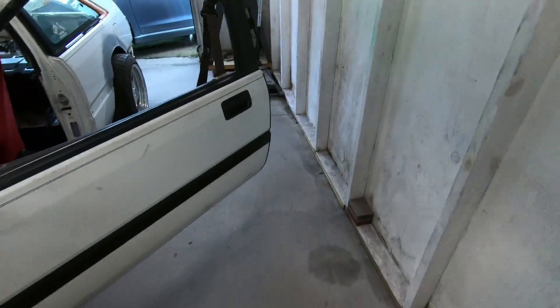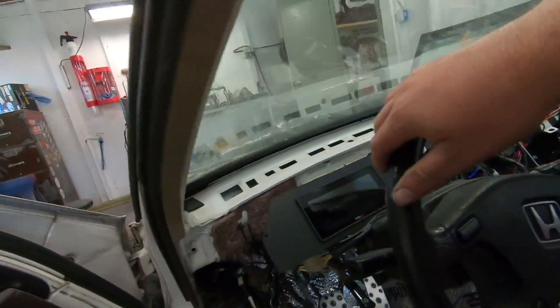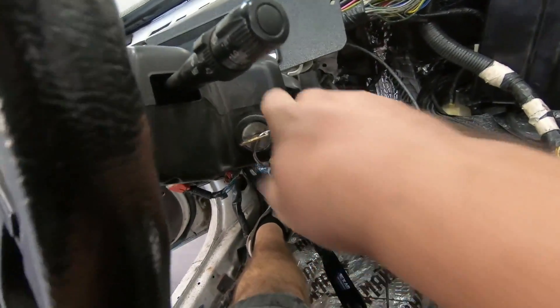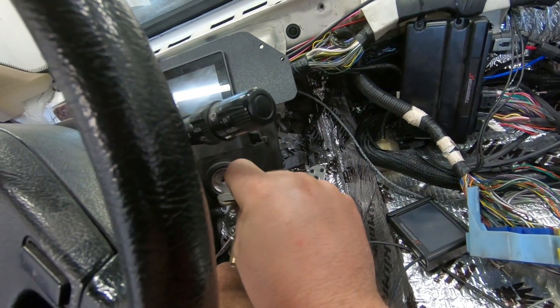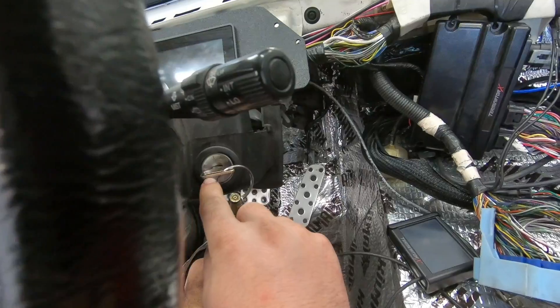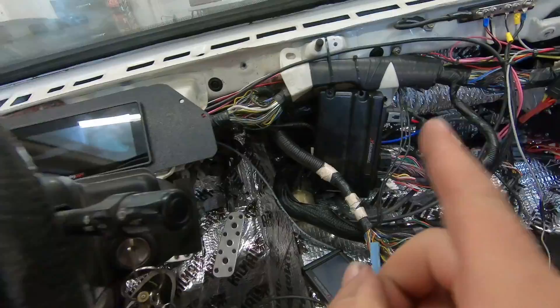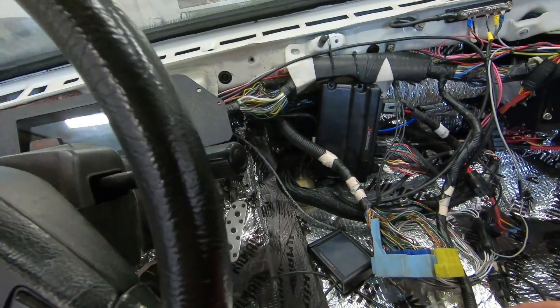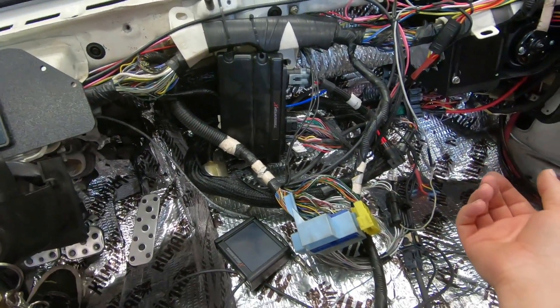Going over to the car, I want to show you some of the functions and show you that everything is working like it should — and I apologize about the rain. The fact that I'm showing you everything works proves it was all done correctly. This is my original Accord key and original column. In position number one, my ECU is not on. Nothing is on. The only thing that would be on is the radio, but that's not plugged in so I can't show you that.